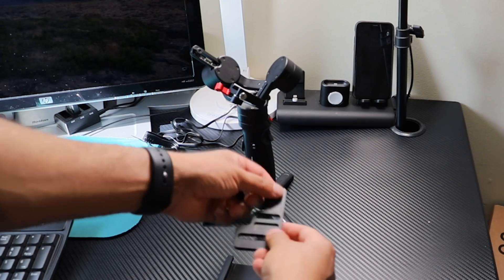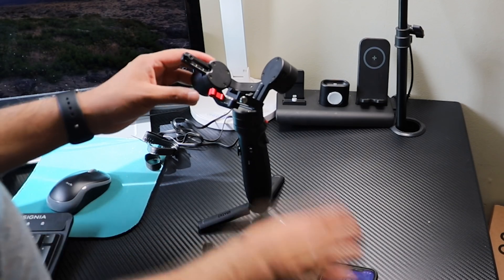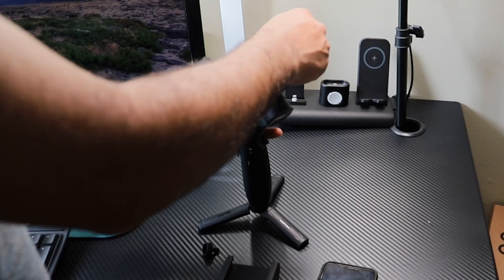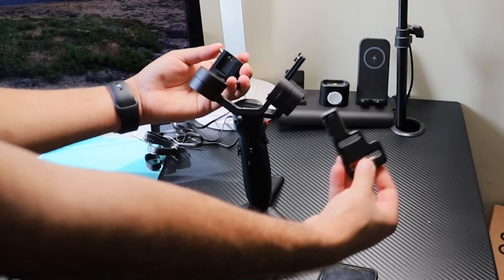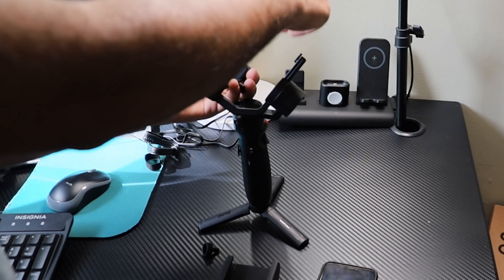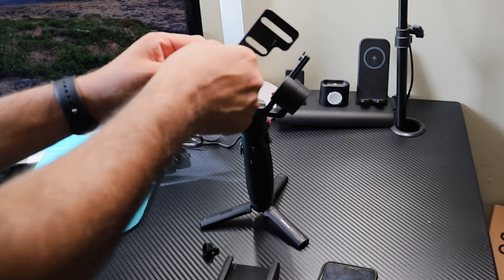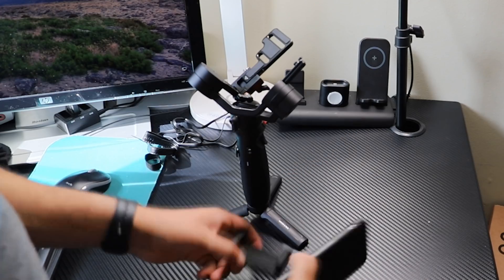First, please unlock all possible locking systems. For secure packaging and shipping, the company has sent it with locks on. After unlocking every lock, follow me to place the phone on it. To hold your phone or camera, place the quick release plate here. Use the small hole to screw the phone and the big one for the camera, but it won't matter which you use if your equipment fits well on this gimbal.